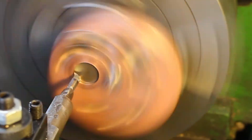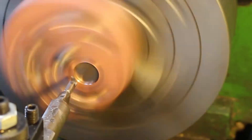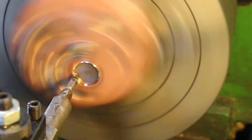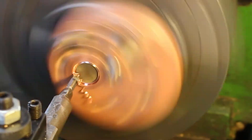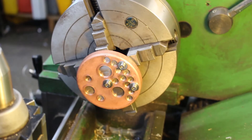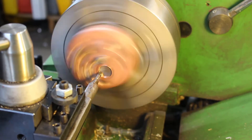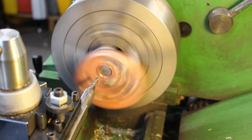Just going to take it very gently and touch on, so we'll take one millimeter cuts — actually, I'm going to take half millimeter cuts; that's half a millimeter on diameter. I'm going to change the profile on this tool a little bit. Touch on again and let's take a look at it.